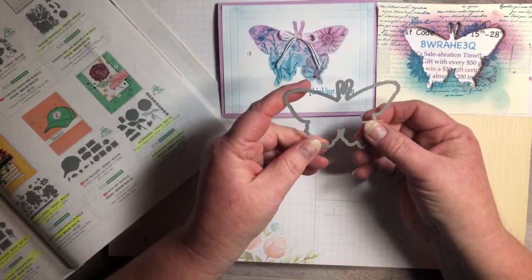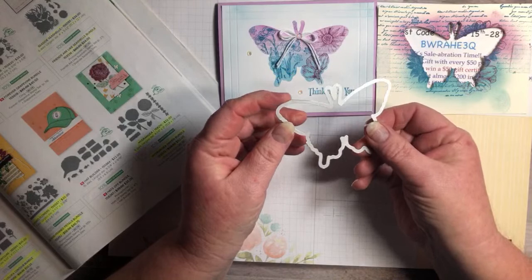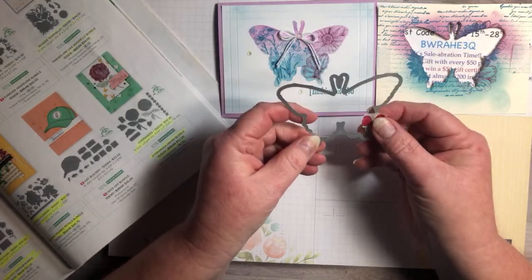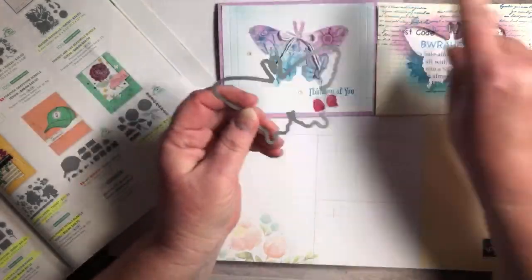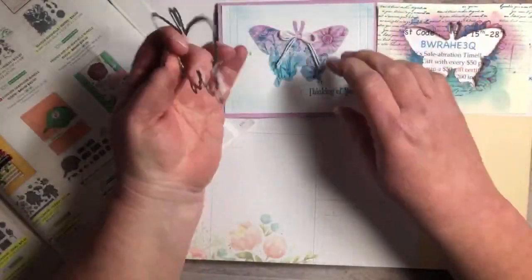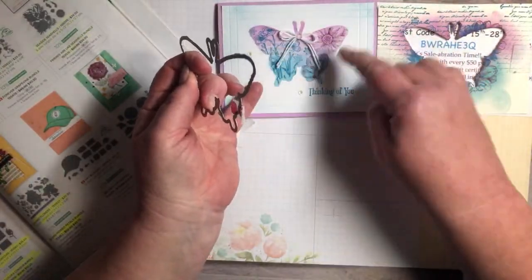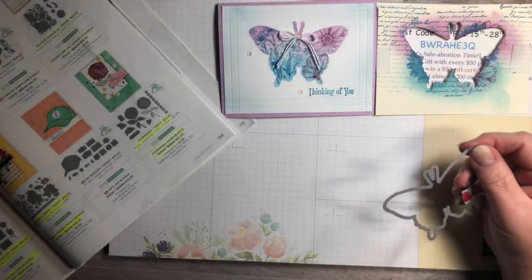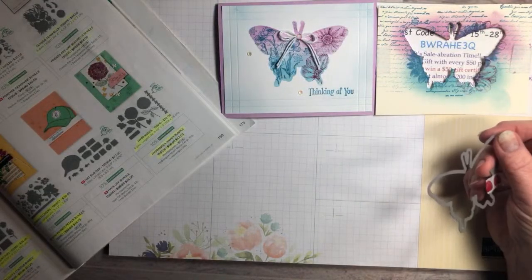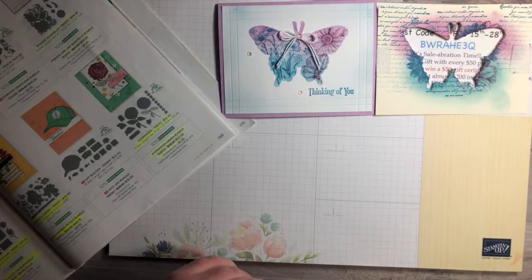I've seen some really pretty ones with dies from other companies. There was one around Christmas time that had a big giant ornament — somebody cut that out and put trees and a deer in there, it was so pretty. There was one with a big giant leaf too. That's kind of where I got the idea from.